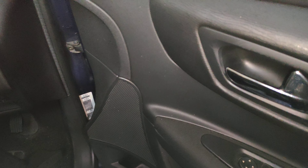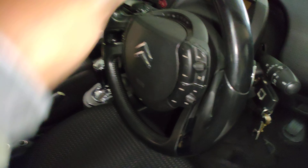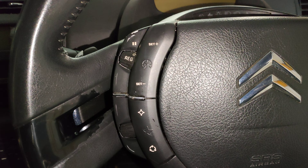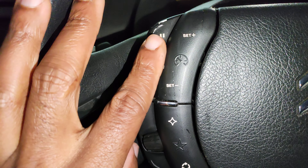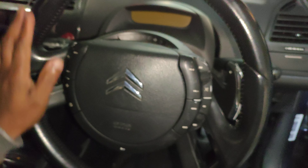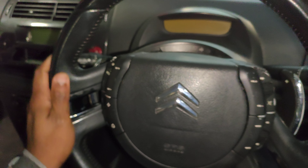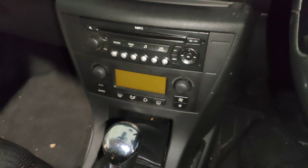You've got electric windows. This is the automatic version, the VTR Plus, so you get all the features. You've got cruise control and the speed limiter. I like the steering wheel — this part moves but the center piece stays still. It's got a radio and climate control as well.